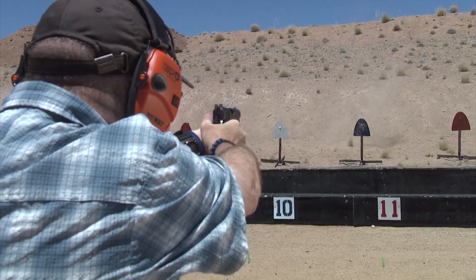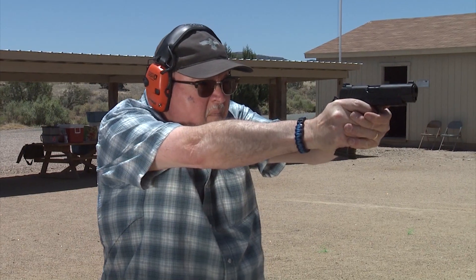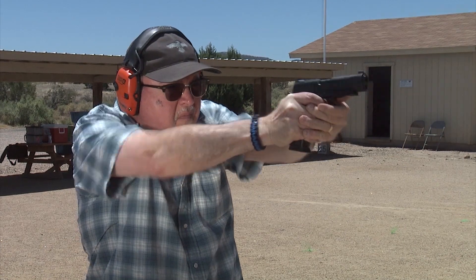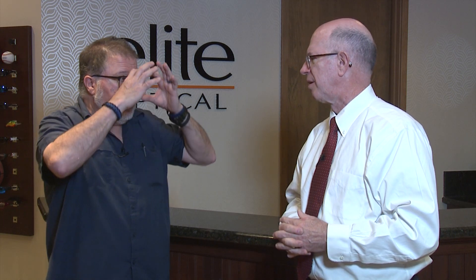So the way you're doing it is perfect — that's the ideal way. And of course when you're shooting, the preferred method is to keep both eyes open so you get your widest field of vision and your peripheral vision. This is why I'm going to get a new set of shooting glasses that, instead of being kind of flat, will have more of a wrap to give me a little more wrap and better peripheral vision.